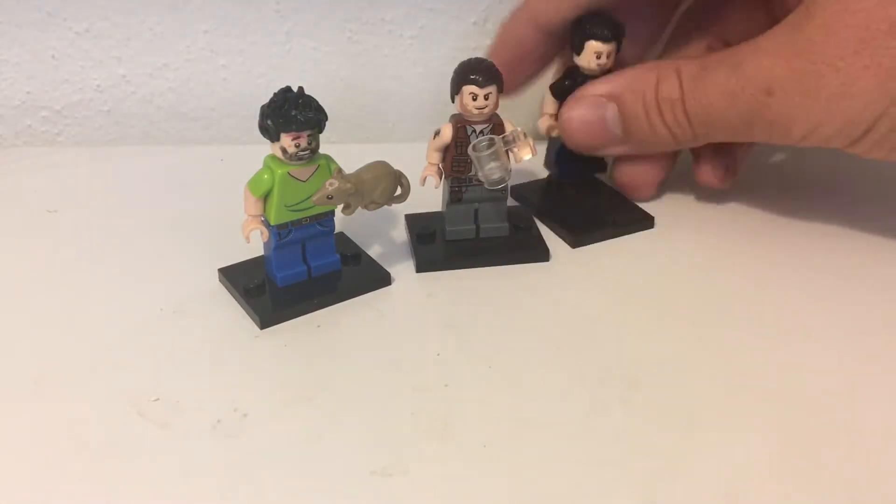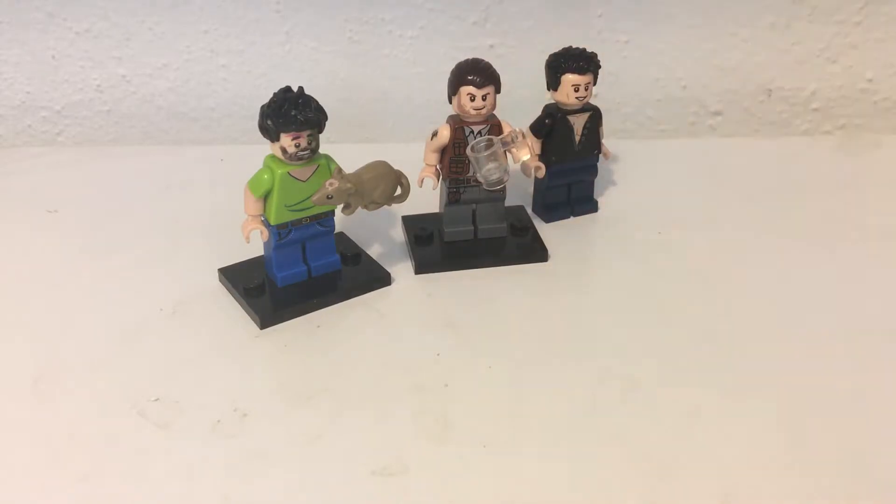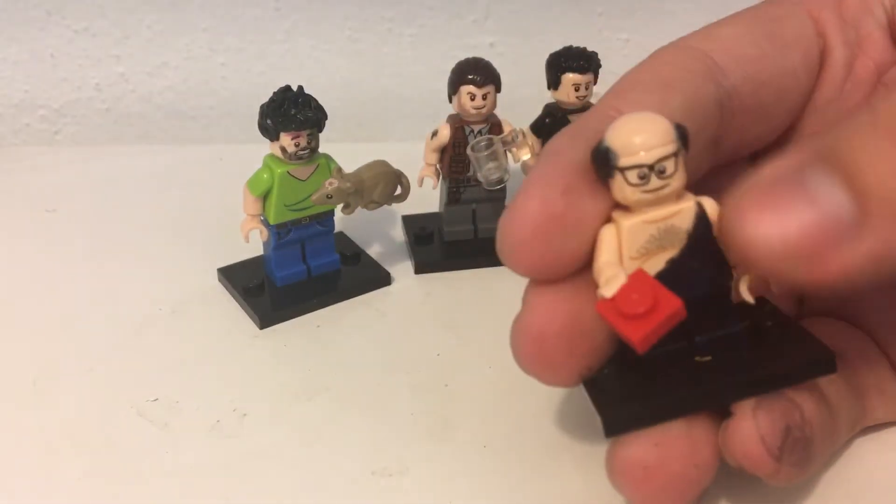Let's go on to — I'm just gonna put this here so I can set up the stand for the next character, which is probably the character you've all been waiting for: Danny DeVito's character, Frank.